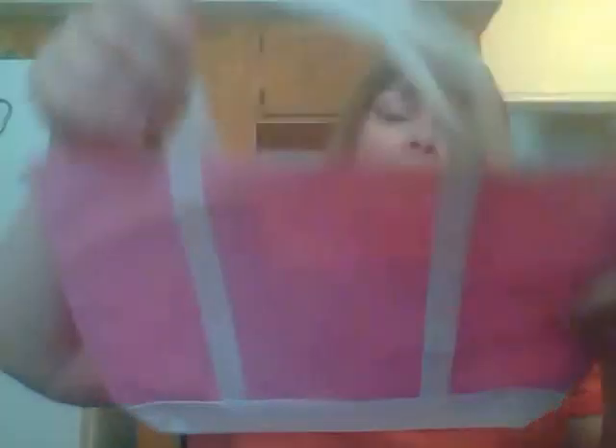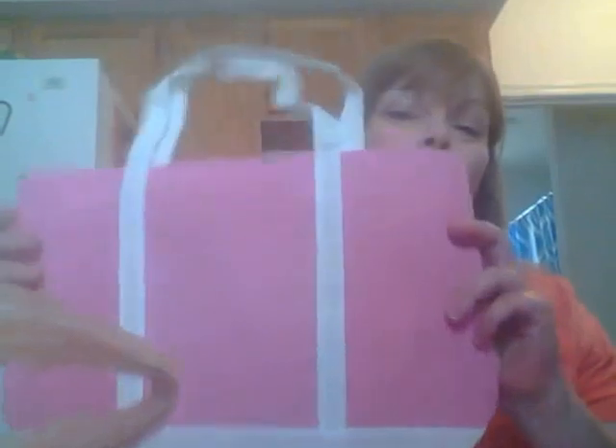I'll just do the stuff I got today, which wasn't a bunch. I found these cute bags — they had a blue one but I didn't get that one. I got a purple and a pink. I'm getting ready to go camping next weekend with a couple friends — two other females — so I thought I'd make them a little bag with travel-size stuff: toothpaste, shampoos, body washes, and make them a little gift bag. Good size for a dollar.